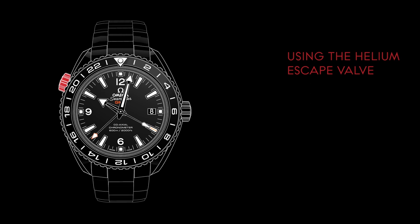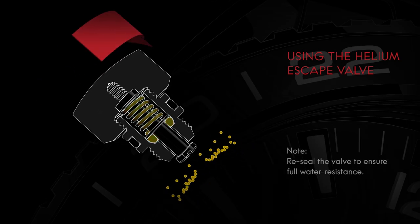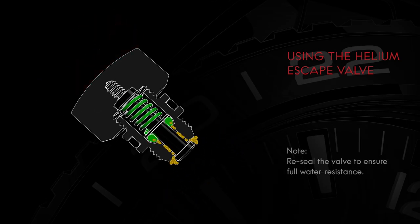The small helium molecules are able to push past the seals and enter the watch case. To operate the valve, unscrew it as the decompression process is taking place. The helium escape valve allows these molecules to escape in a controlled fashion.